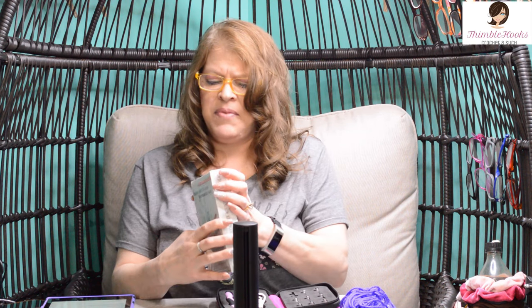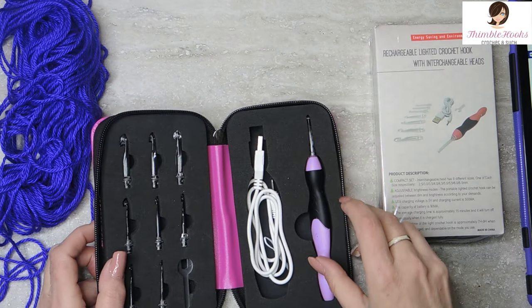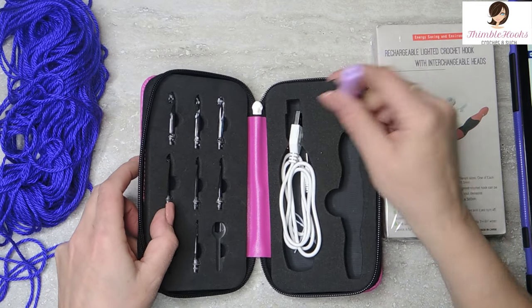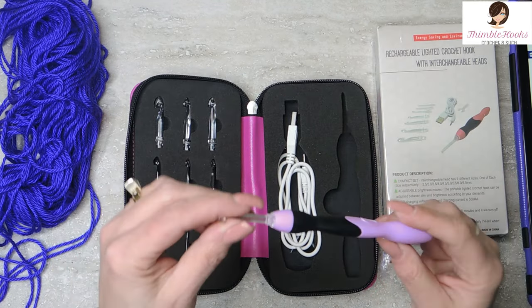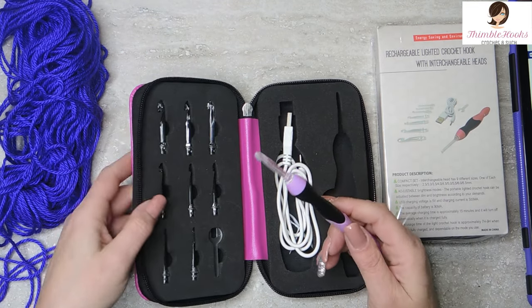I'm not going to open it and it looks like the case might be red — I'm just kind of peeking in here a little bit. Looks like the case might be red but it should be identical to mine. So it comes with the hook and nine heads.